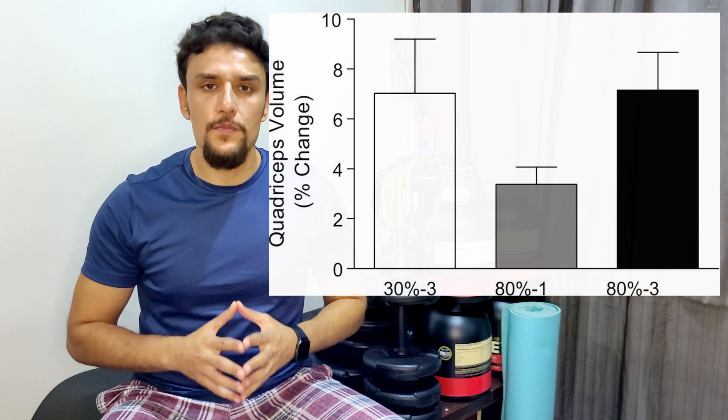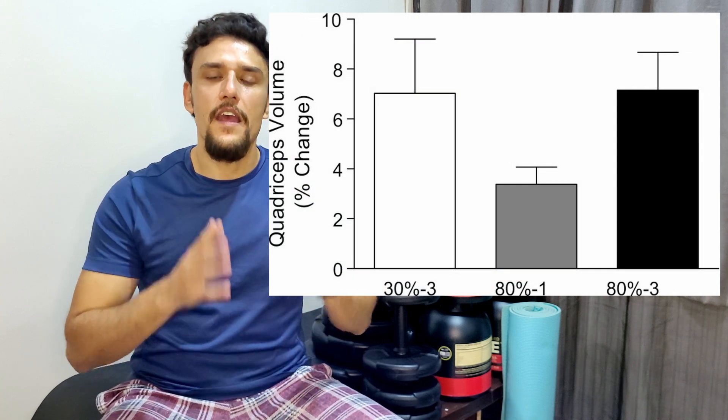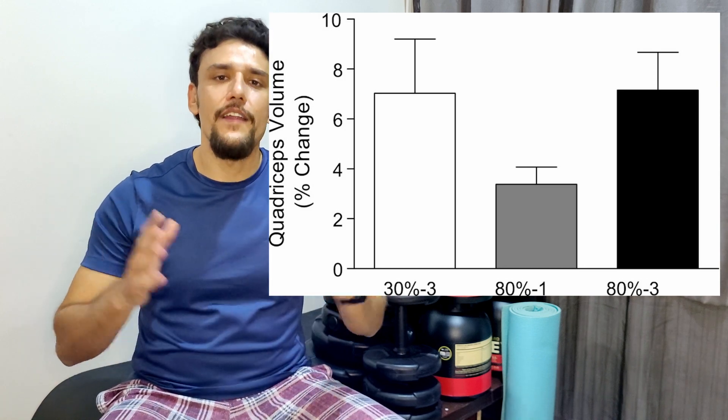They found that both groups gained the same amount of muscle after finishing the 10-week resistance training period. I know — it's crazy! Now we have a big question: does this mean that I have to take every set to muscle failure?